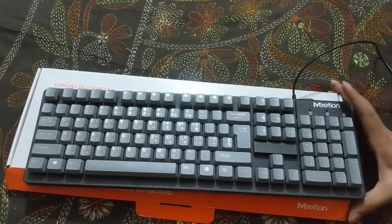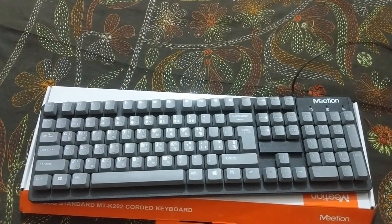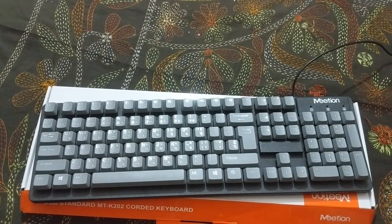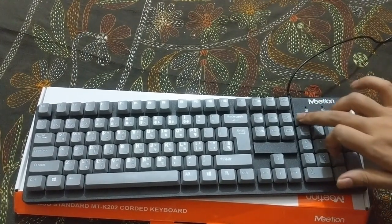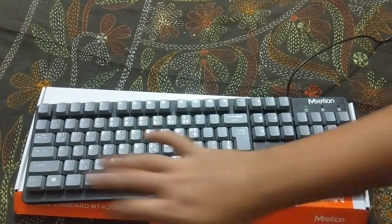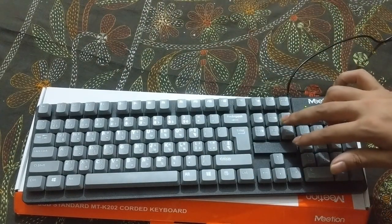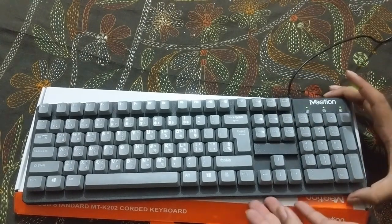Let's turn on the keyboard and see if it's okay. As you can see, the Num Lock light is already lit up. We'll also try the Caps Lock and the Scroll Lock — yeah, I got the Scroll Lock. Everything checks out.